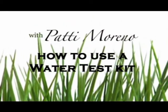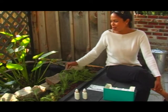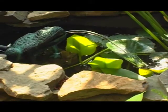Hi, I'm Patti the garden girl and today we're going to check the pH level of my pond here. It's been sitting for a few weeks and I just want to see where we're at.